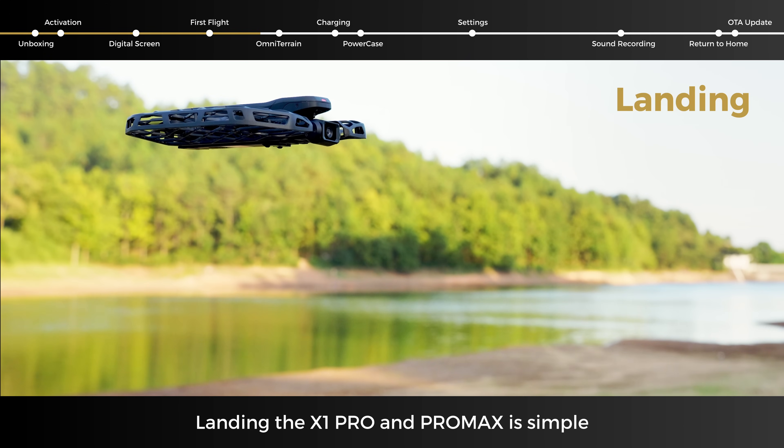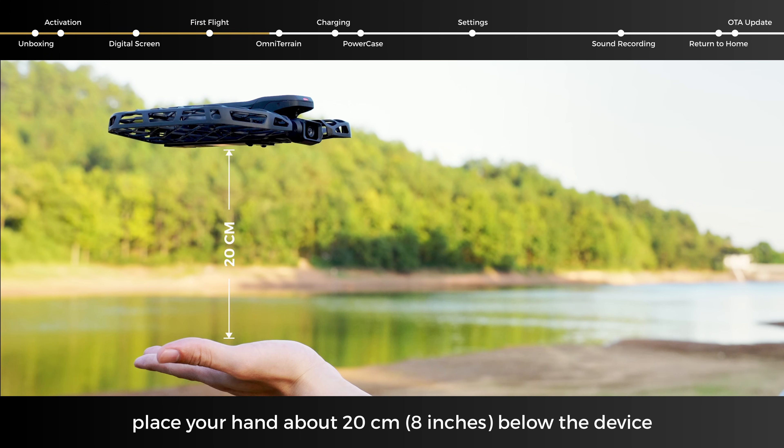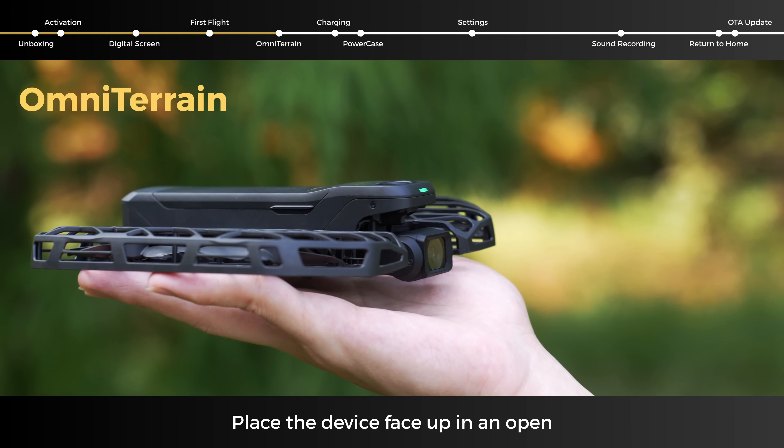Landing the X1 Pro and Pro Max is simple. Place your hand about 20 centimeters below the device, and it will automatically land.